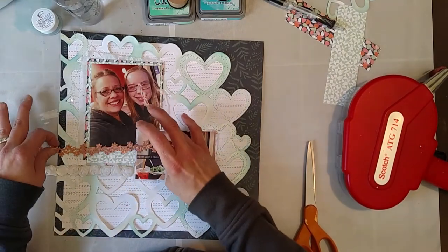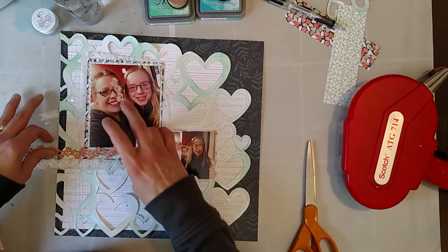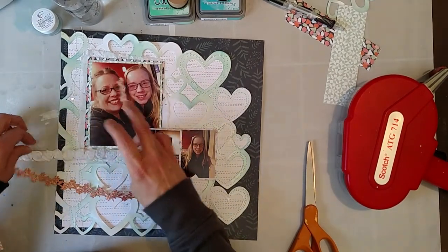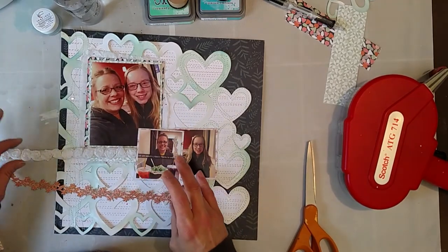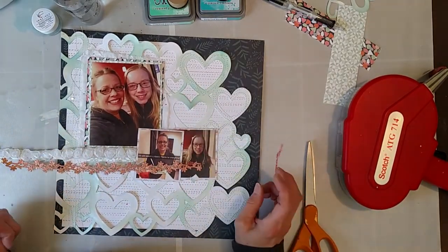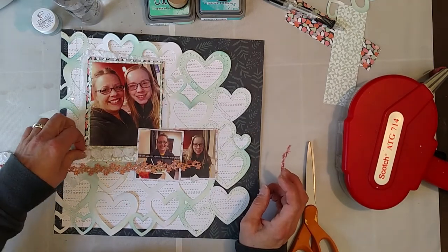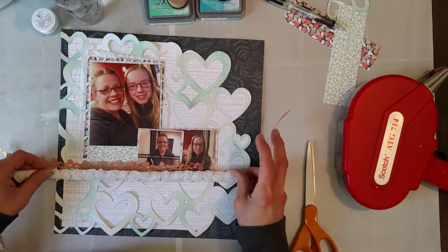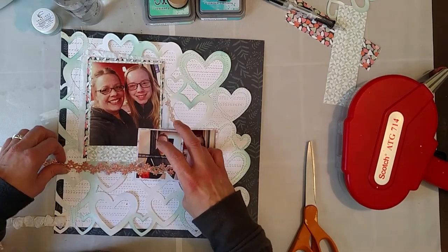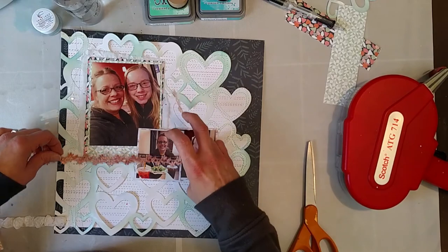It looks too linear though — this is a little bit more organic if I go this way. Then that's going to add... well I can go like that I guess. Is that better? Quite honestly I don't know if I like this on here. I think I can make it work but it's not really what I'm looking for.